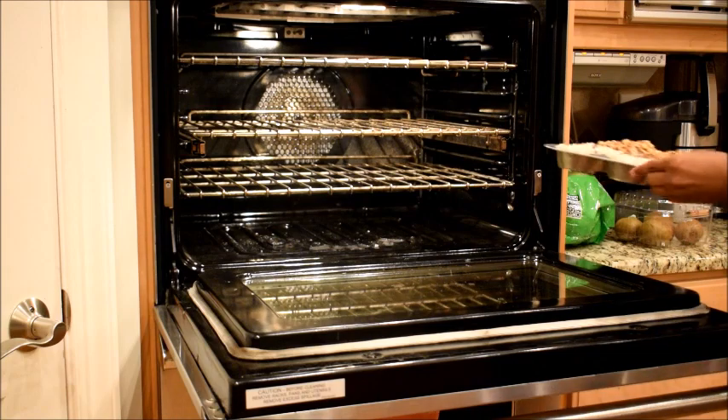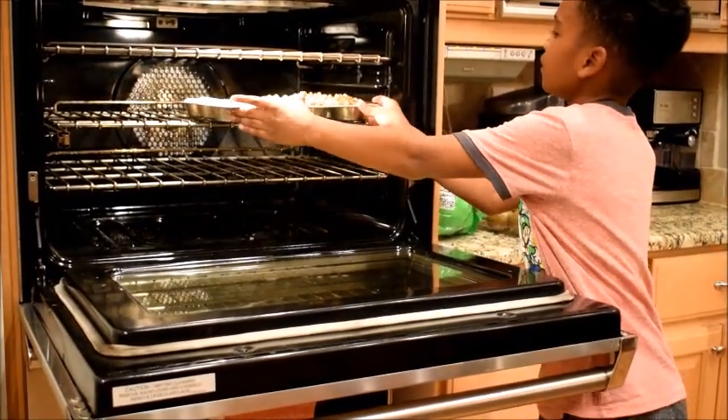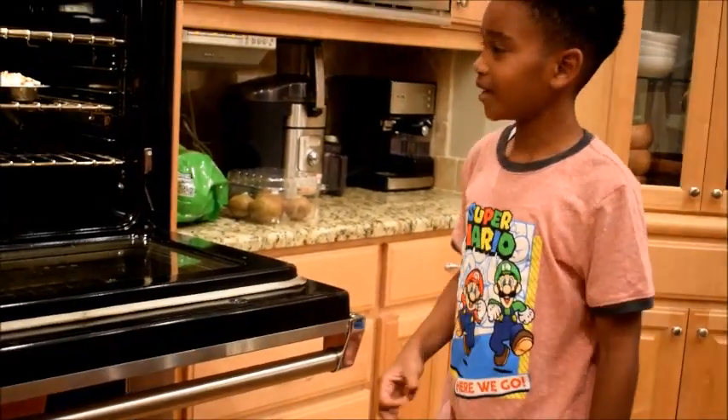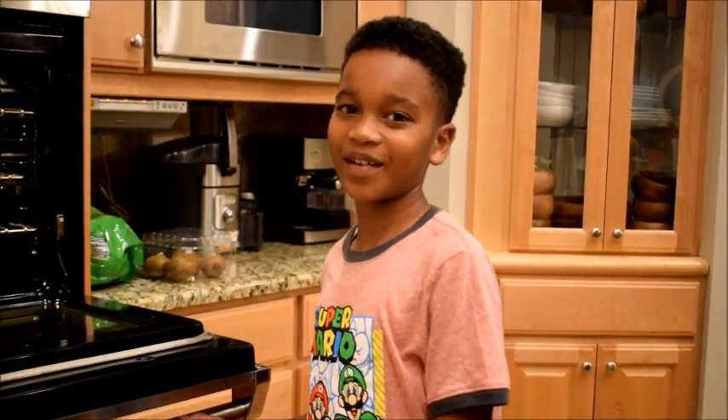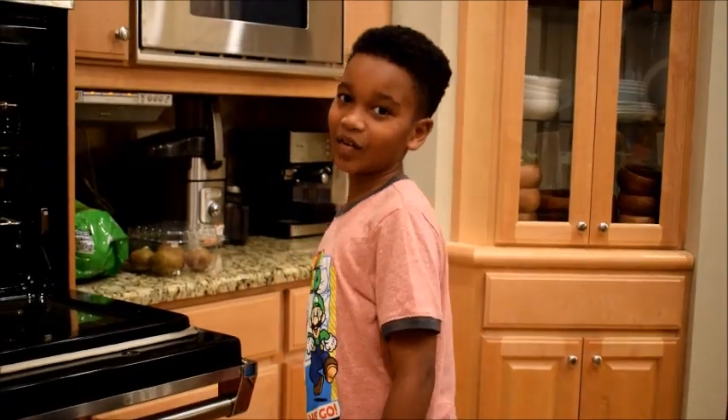I'm gonna put these banana breads in the hot oven — it's gonna be in here for 25 minutes, depending on your oven. If you know your oven good, do what you think.